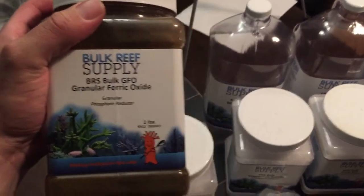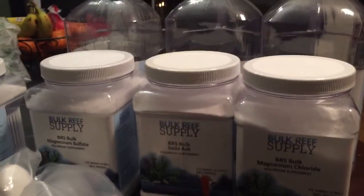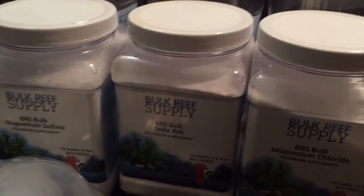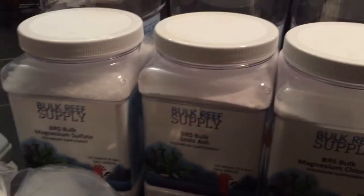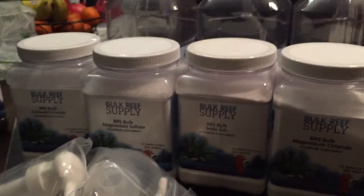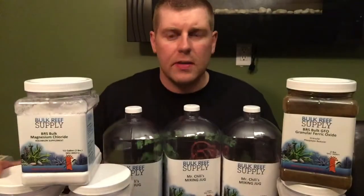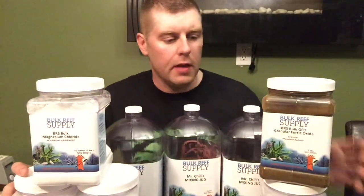My old GFO is getting pretty depleted so it's time to change that out. I heard this two-part system is a really good product, so I'm definitely going to try it out. On their site they also have a calculator to help figure out how much your tank needs.